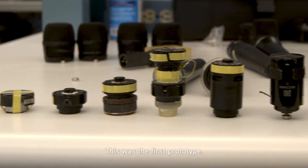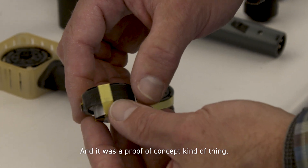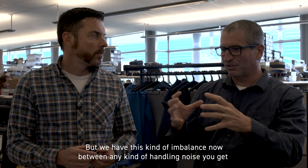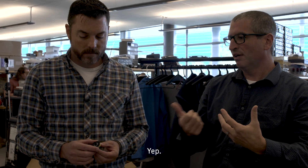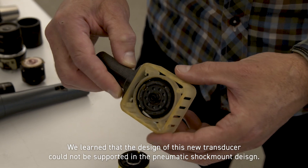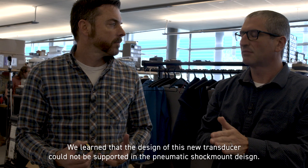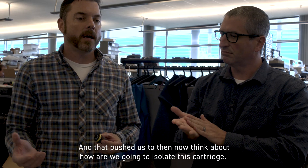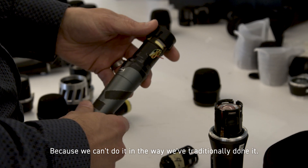This was the first prototype — it was a proof of concept. But we had this imbalance between any kind of handling noise and the actual sensitivity you're left with. How do we get rid of that? We learned that the design of this new transducer could not be supported in the pneumatic shock mount design. That pushed us to think about how we are going to isolate this cartridge, because we can't do it in the way we've traditionally done it.